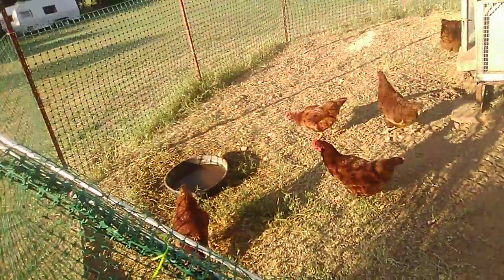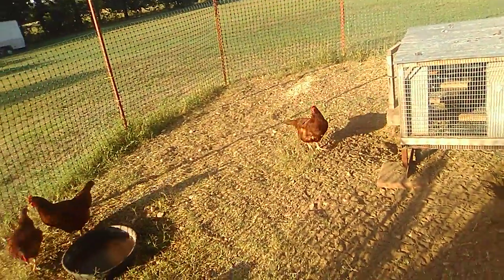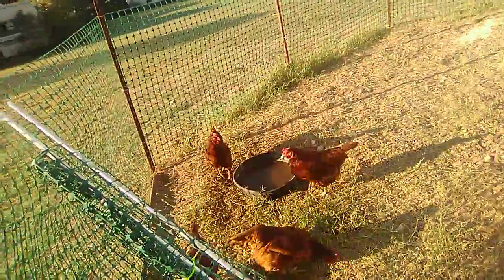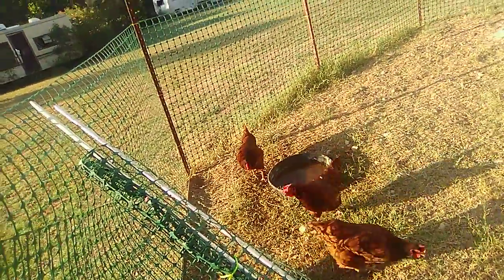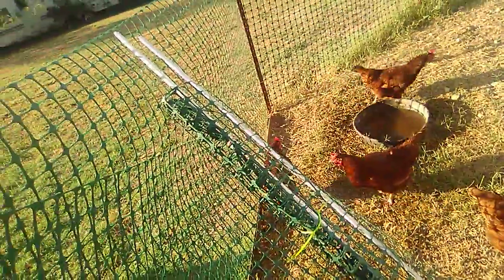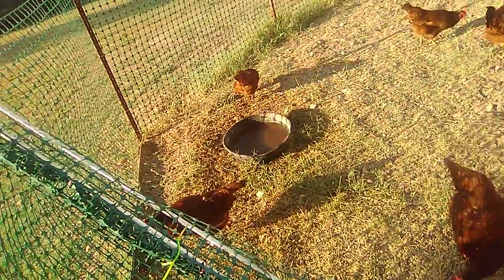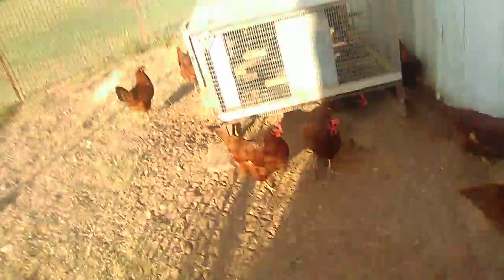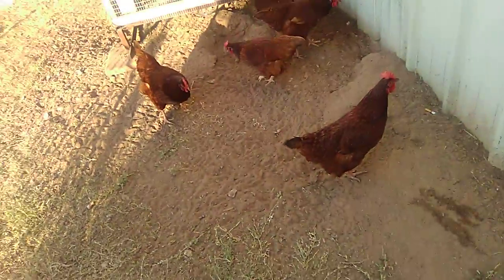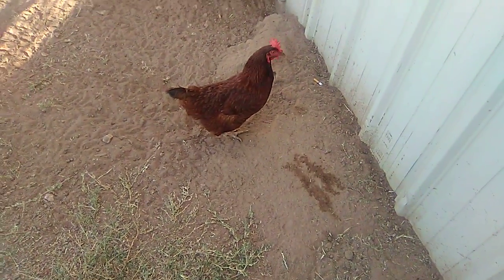But anyway, they're all doing real good. They just like to squawk, you know. That one hen that comes up to me — she likes to be petted sometimes. They're digging holes. Try it, you'll like it. A cigarette burnt your mouth, didn't it? Try to pick it up.